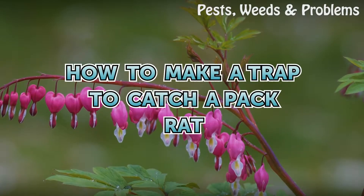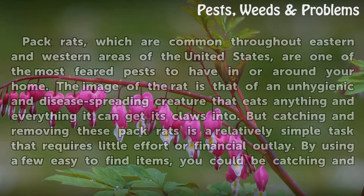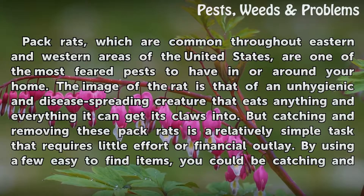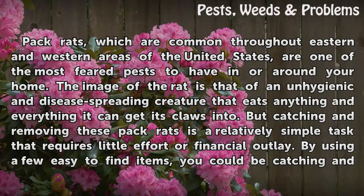Pack rats, which are common throughout eastern and western areas of the United States, are one of the most feared pests to have in or around your home. The image of the rat is that of an unhygienic and disease-spreading creature that eats anything and everything it can get its claws into. But catching and removing these pack rats is a relatively simple task that requires little effort or financial outlay.